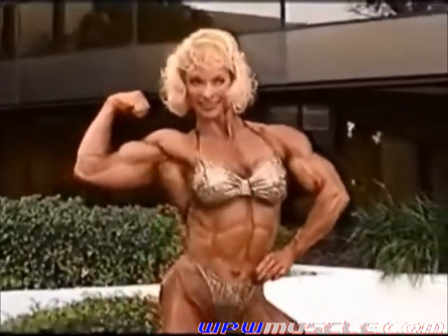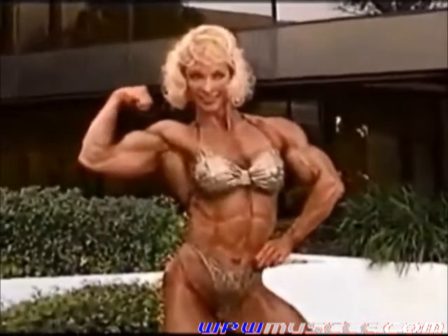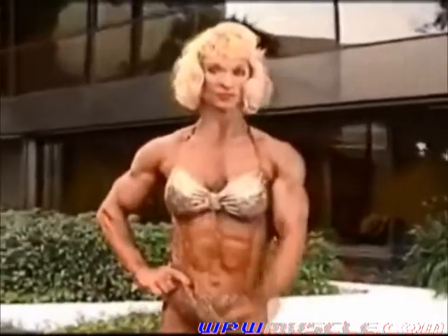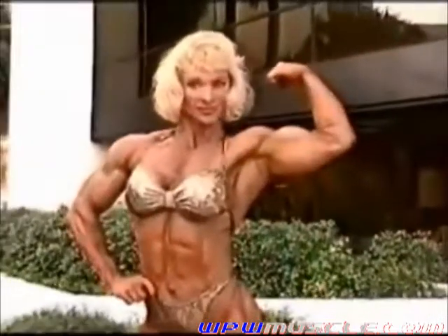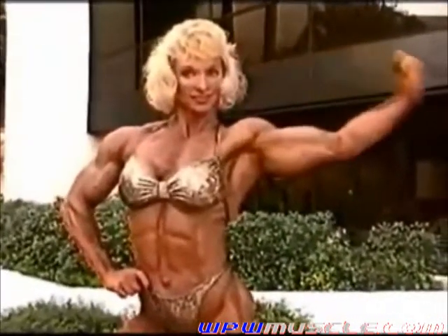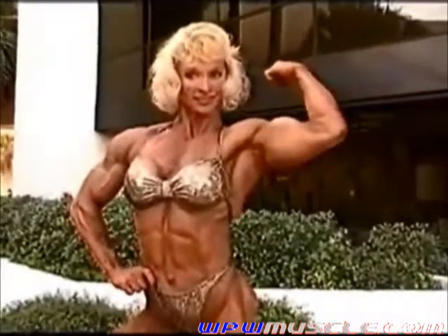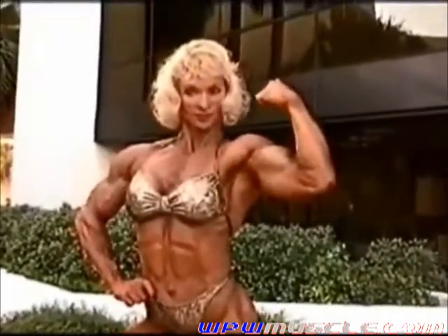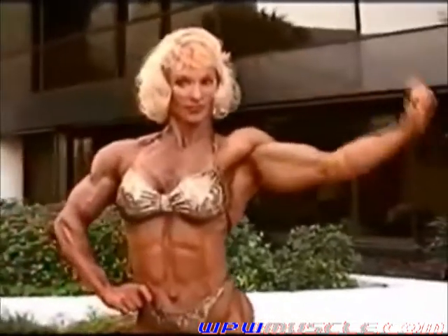Good, Judy. Same thing with the other arm. Yeah, pump it up a little bit. Judy, bring it down a little bit and then tilt it toward me just slightly — there you go, right there. Perfect.